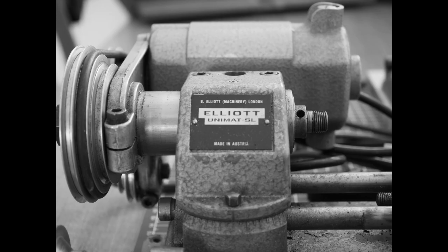Welcome to the Knacklers Workshop. I'm Paul. In today's video I'll give a brief description of the Unimat SL. We will look at the 10 different machine tools that it can convert into and also look at the various accessories that were available for it.